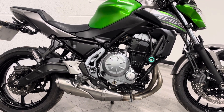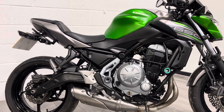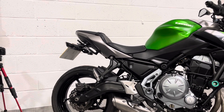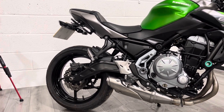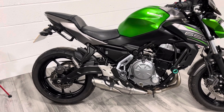It's got the standard exhaust system so it's quite quiet. We do offer aftermarket exhausts, and we offer free fitting on any aftermarket accessories purchased with the bike at the time of sale. It's got an aftermarket tail tidy which cleans up the back end, and also some paddock stand bobbins on the back there as well.